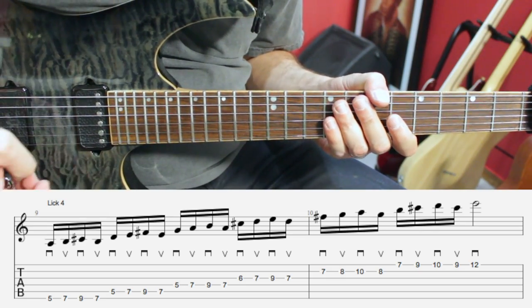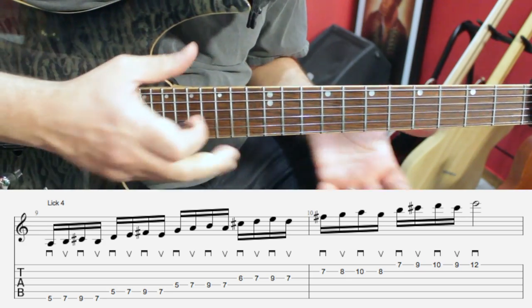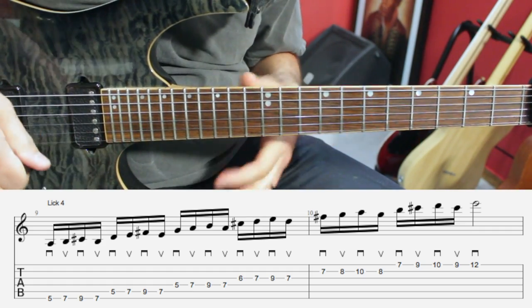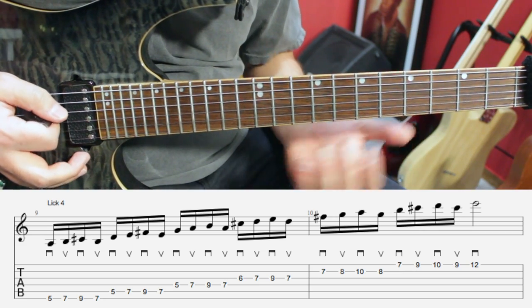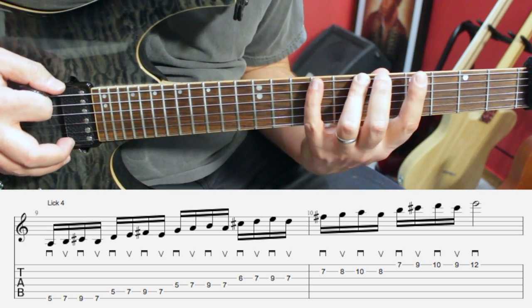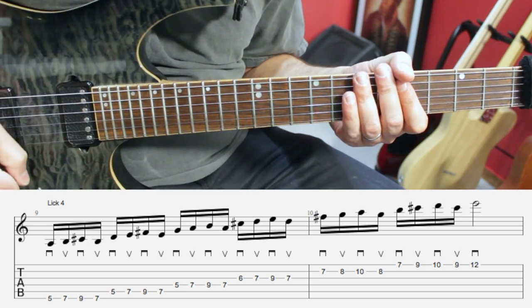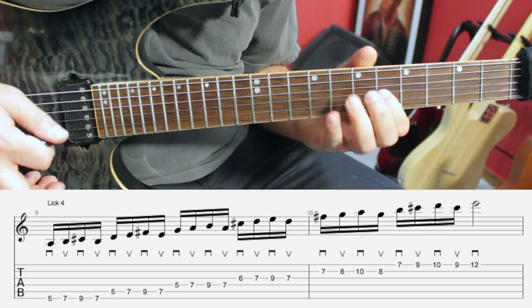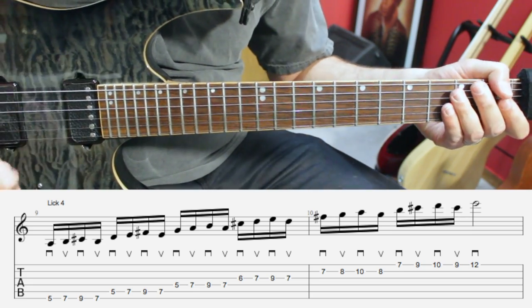Lick number four is based on a four-note pattern — very simple. Four notes means an even number of notes on each string, which means every string is going to start with the same direction of your pick, and we're going to start with a down movement. So in A mixolydian, we have frets five, seven, nine, and back to seven — that's four notes. Then we're going to repeat the same exact logic on the fifth string, fourth, third, second, and first string. And that's our lick.